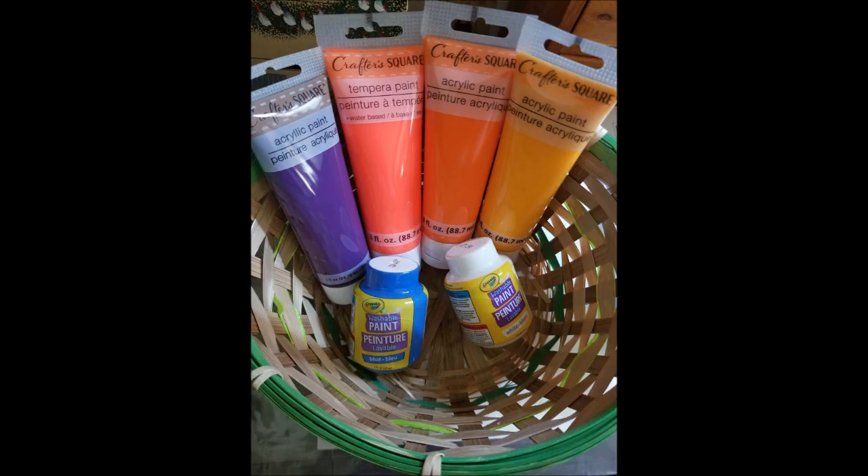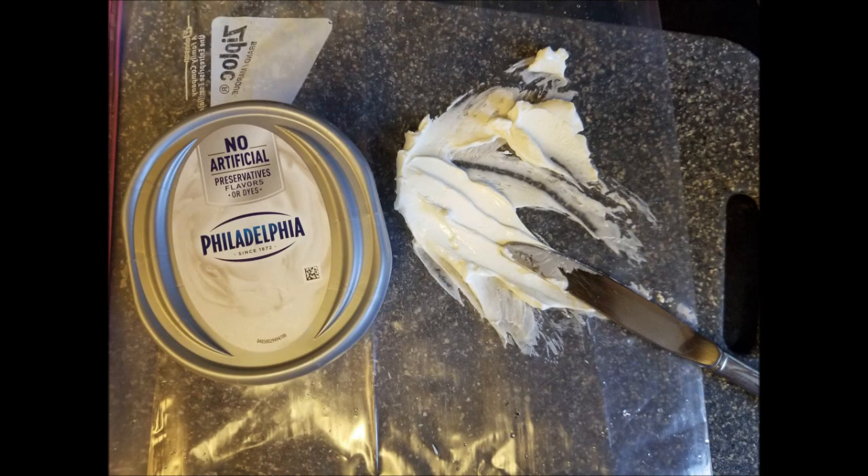Here we have the canvas — we just got it from the dollar store, it's a nice one. We're gonna need a Ziploc bag, gallon size, that's big enough for the picture to fit in. And some paints — apparently they're sunset colors, but I can't tell. We also need some Philadelphia cream cheese for inspiration.